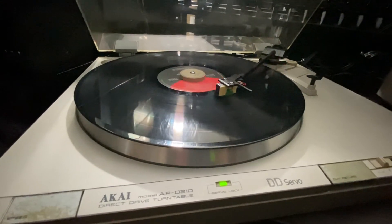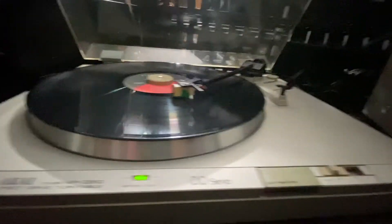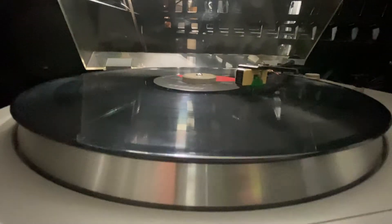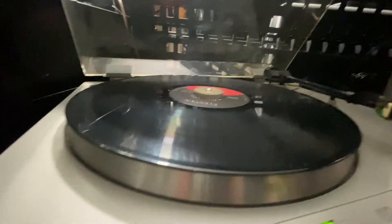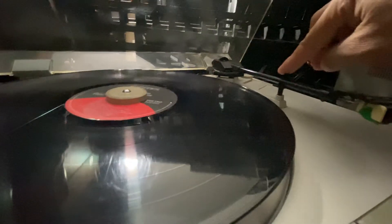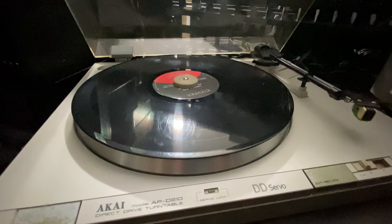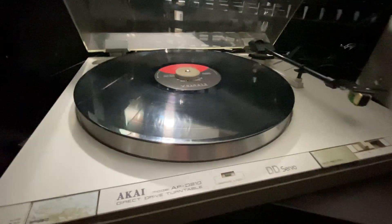There it is, guys — another video from the Akai. Very nice turntable, very low price, and it works. The purpose of this is to show you — you see it goes up, and all you do is pull this and put it back, and it will go down and lock. There it is, guys. You can leave a comment if you like, hit the like button, and subscribe. Thanks for watching — I'll see you in the next video. Stay tuned, ciao!